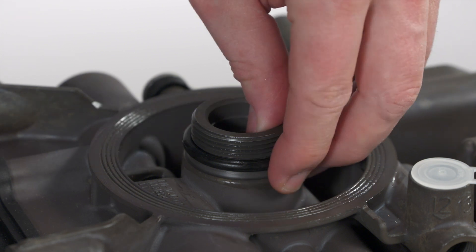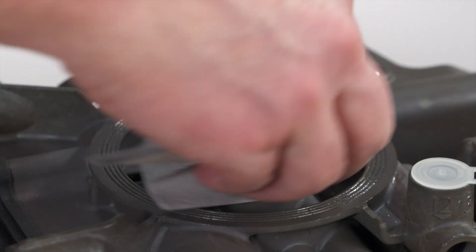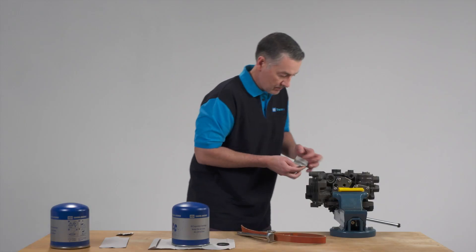Then remove the O-ring and clean the interior and the sealing surfaces with a lint-free cloth. To prevent dirt from entering, never use compressed air for cleaning.